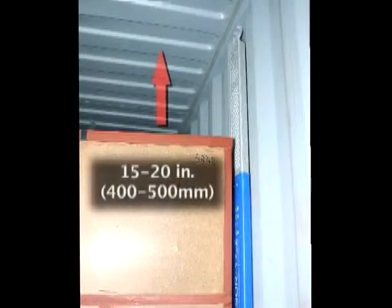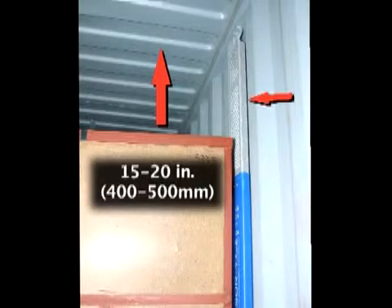When loading cargo, make sure to leave 15 inches to 20 inches (400 to 500 millimeters) of free space between the ceiling of the container and the cargo. This will allow the salt in the upper part of the ABSERPOL units to effectively absorb any moisture in the container during its voyage.